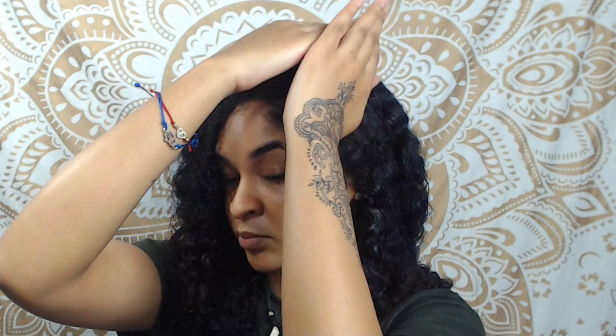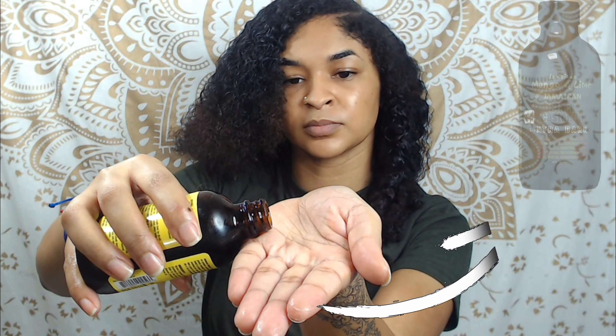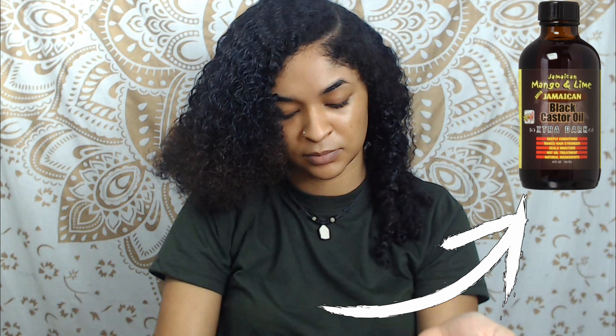So I'm starting off by creating my side part. Then I'm going to dampen my hair with my leave-in conditioner, which is essentially the Aussie 3-Minute Miracle Deep Treatment diluted in some water.